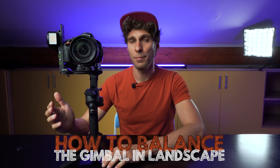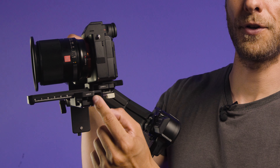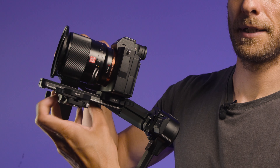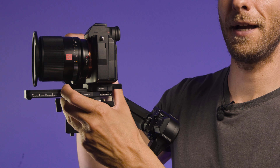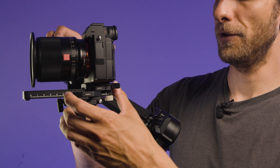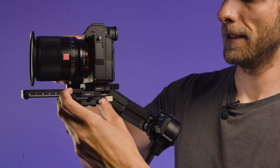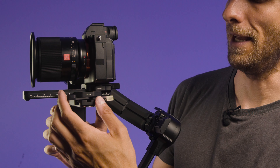We are now going to learn how to balance the camera on our gimbal. The Crane 4 can balance your camera in landscape mode and also portrait mode. We start with landscape mode. With the gimbal and camera facing forward, we need to unlock the lever on the second plate because the camera is completely unbalanced. We slide the camera forward or backward until we find the spot where the camera stays in position — not too far forward or backward. When you find it, lock the lever again.